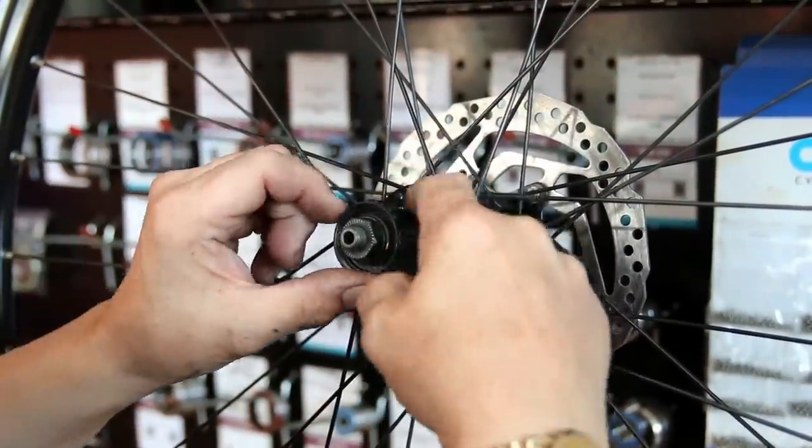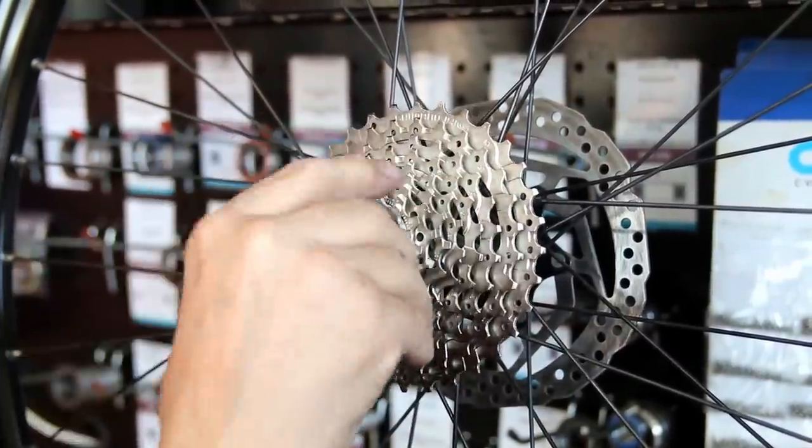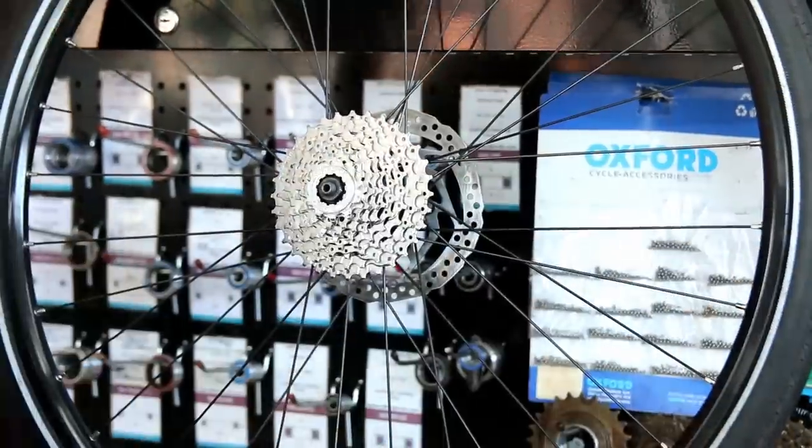We clean up all the spokes and the wheel — it's just a way of getting tactile with the bike and checking everything's okay before we put on this lovely new cassette. So now we've got a new chain ring, new cassette, and we'll also replace the chain at the same time.